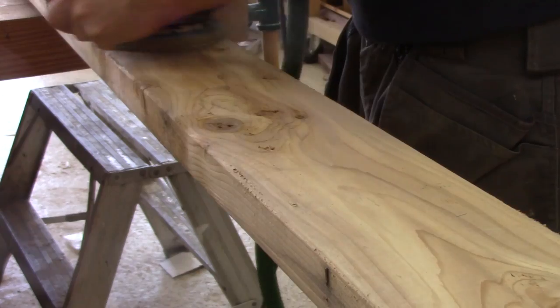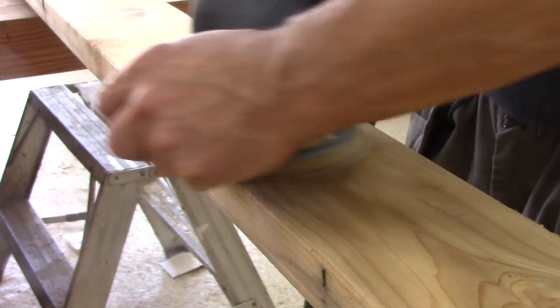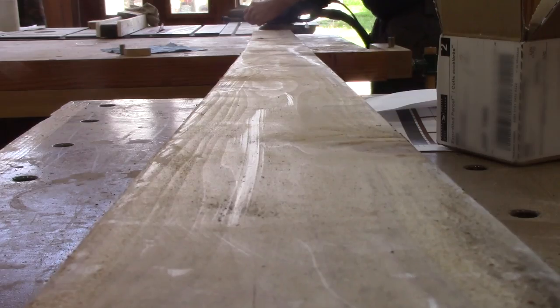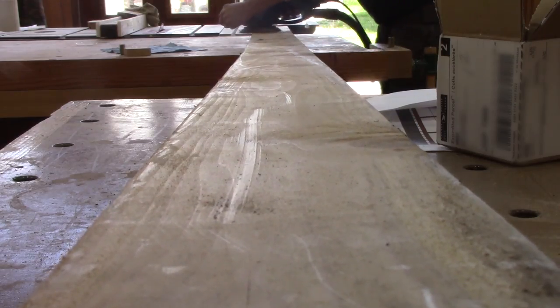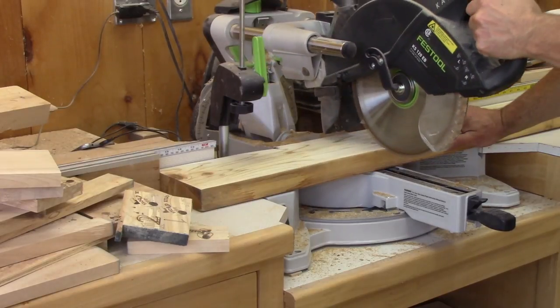And for it to match our deck, it will be made from a cedar board that I didn't use. So after sanding enough for her step, I cut six small pieces.